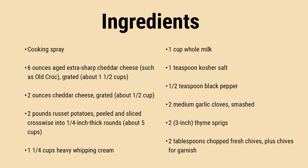Remove the foil, sprinkle with the remaining 1 cup of cheese, and continue baking uncovered until bubbling around the edges and the top begins to brown, about 20 minutes longer. Garnish with chives and serve.